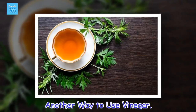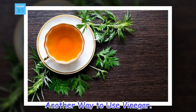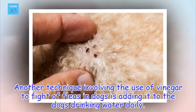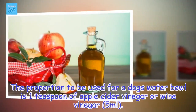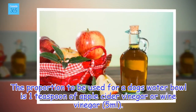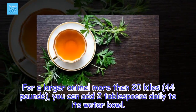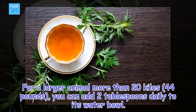Another way to use vinegar. Another technique involving the use of vinegar to fight fleas in dogs is adding it to the dog's drinking water daily. The proportion to be used for a dog's water bowl is 1 teaspoon of apple cider vinegar or wine vinegar. For a larger animal, more than 20 kilos, you can add 2 tablespoons daily to its water bowl.